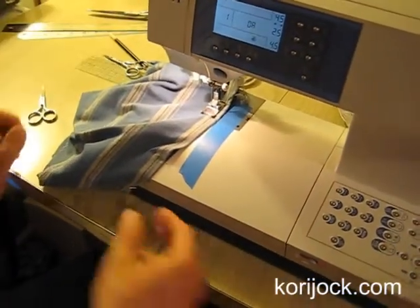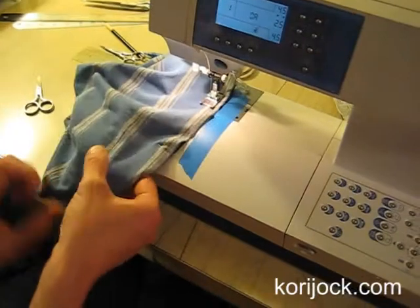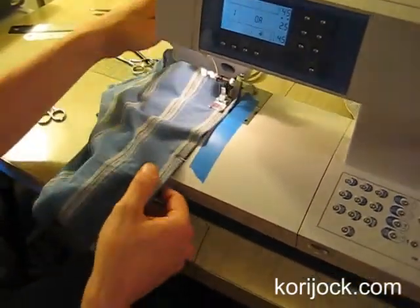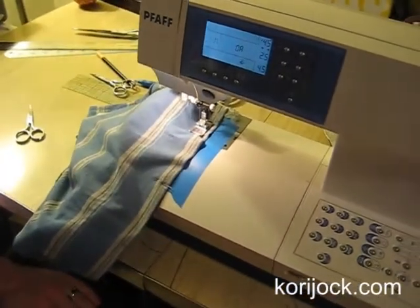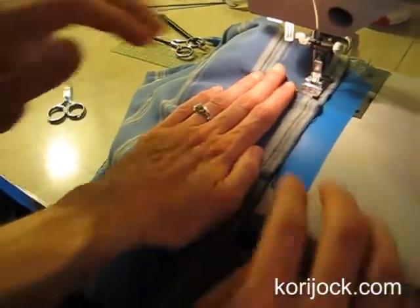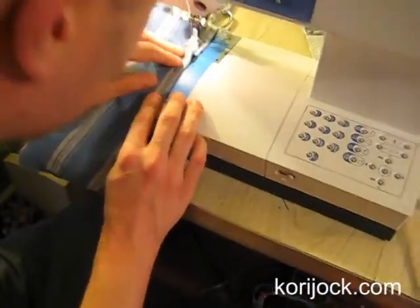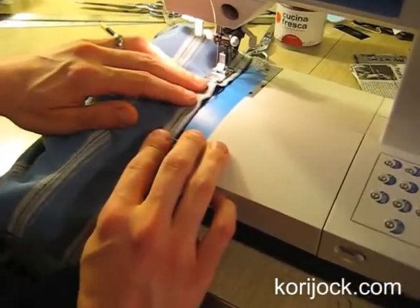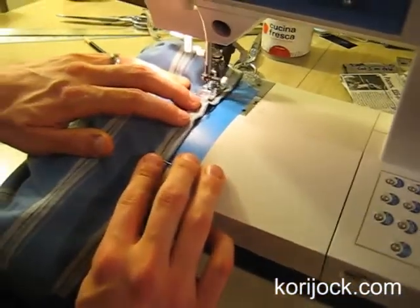This looks like a spot where you're going to want to try to ease the t-shirt in. Do you see? It looks like it's a little bit lumpy. Do I want to pull or push? You want to push the t-shirt in a little bit. Like this — just kind of ease it in. Oh, that looks great!